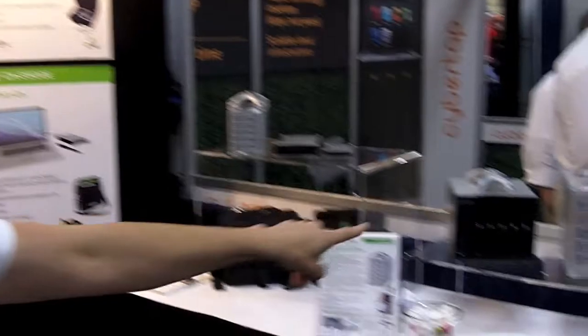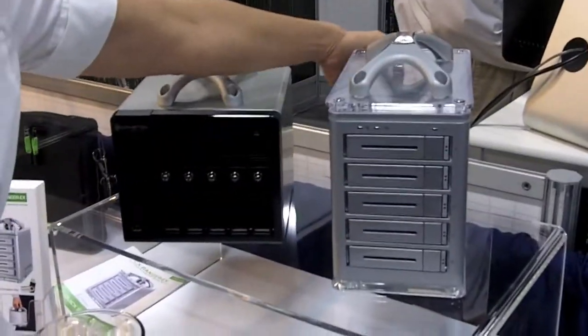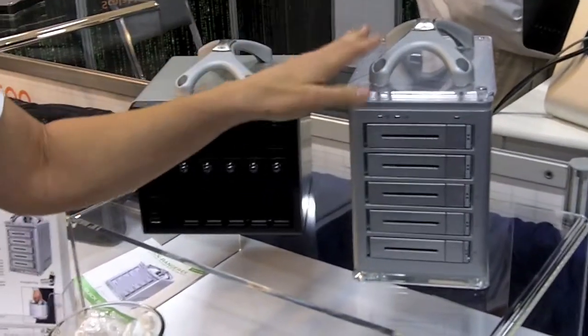We also feature 15 terabytes in our larger unit that has the same components — interchangeable interface, hardware encryption. This one gets a little better performance because it has a 3.5 inch drive, so you can actually run HD video off this.